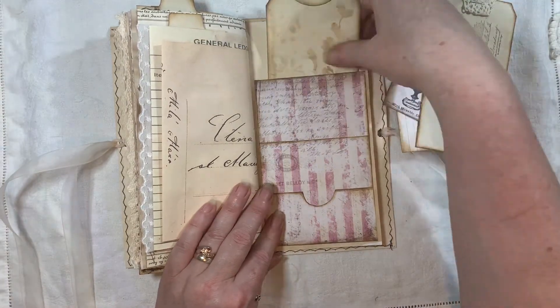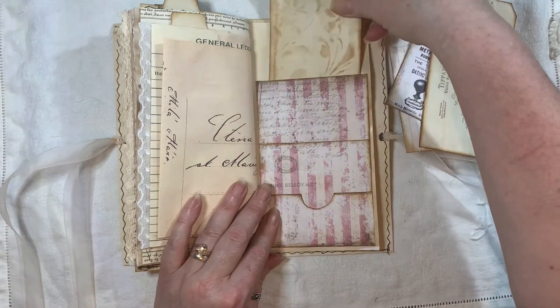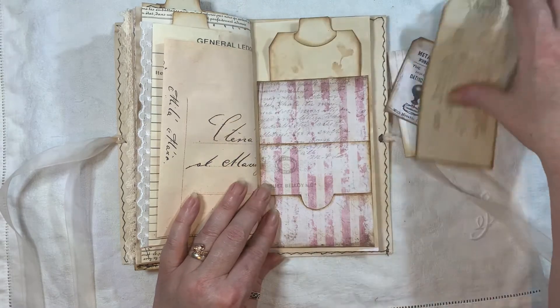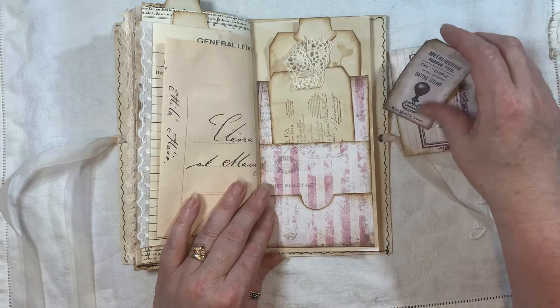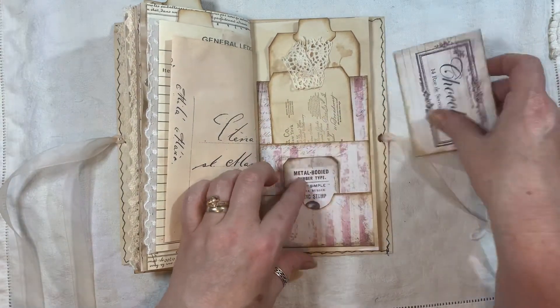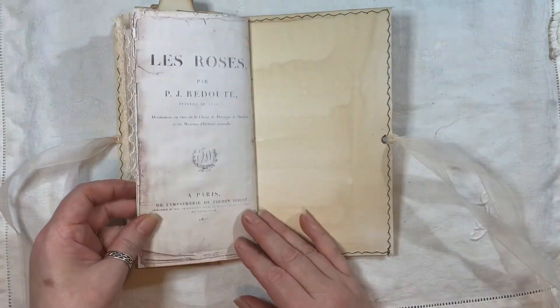We have this tag which goes in there — the 'Tiffany and Cole' stamped tag. And a little tag from the kit. And this one from the kit as well. And then that is the back of the journal.